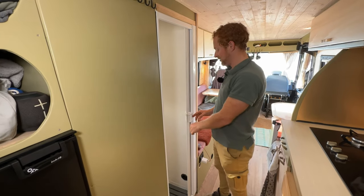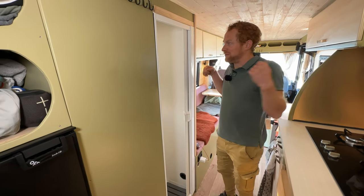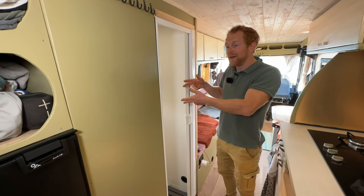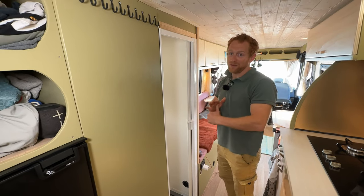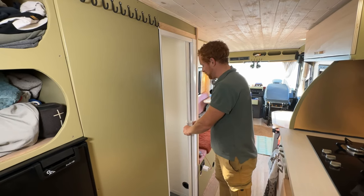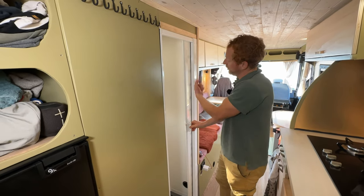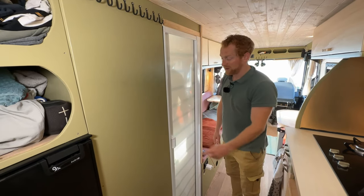We have a really nice shower door. I saw a lot of camper vans with shower curtains, but in such a small space you don't want a curtain because it sticks to your body and stays wet for a long time. After some research I found this door — it rolls up automatically, takes very little space, closes really solid, and I can even lock it.